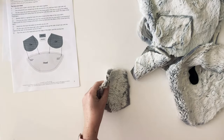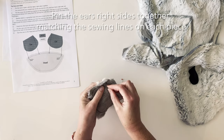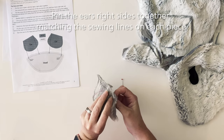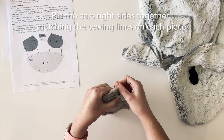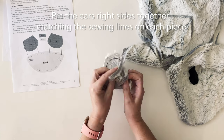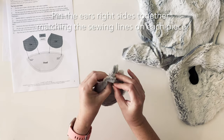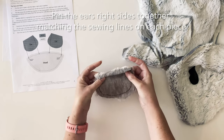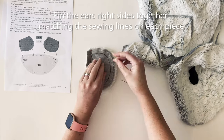I like to start with the ears. Firstly we need to pin each pair of ears together. When you're pinning the ears and any other part of the koala together, you need to do it through the sewing line. So you match the corners on each piece of fabric and pin them through so that when you're stitching, you're stitching on the sewing line on both the front piece that you can see and on the reverse side that you won't be able to see.